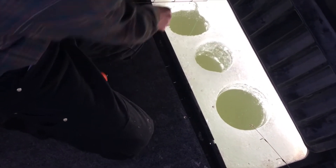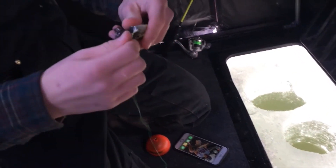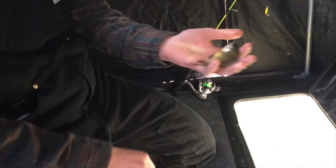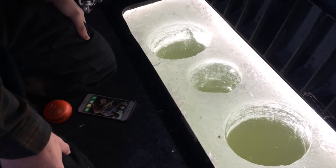As I'm getting bites, as Christian's getting bites — got it! Little one. We're going to get him back down the hole. He bit on the crappie nibble. Nice.